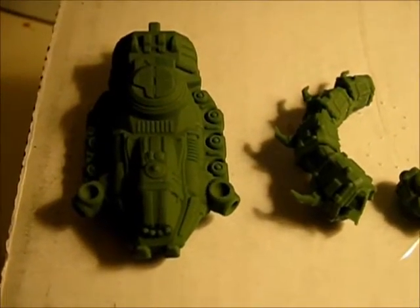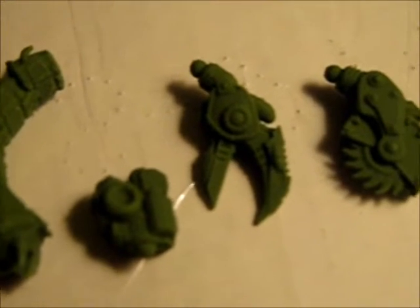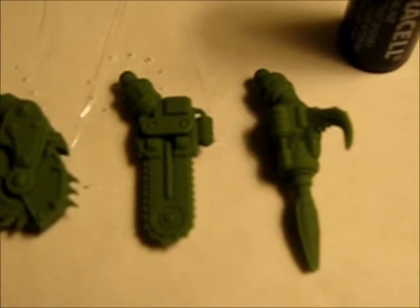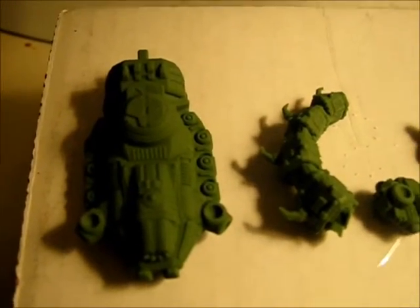These arrived today in the mail from visionproto.com. As you can see, they are rapid prototyped, beautiful in detail. The digital camera here can focus. And that is a AA battery for size reference. Truly spectacular parts from Paul at visionproto.com.